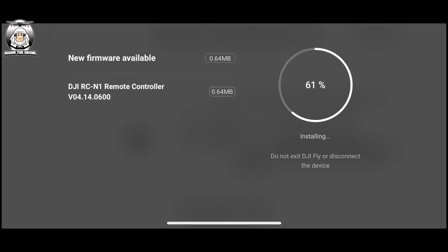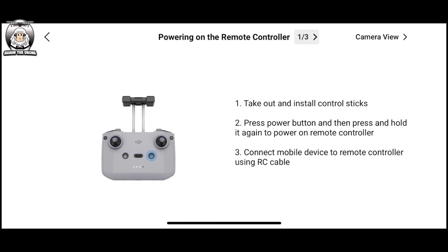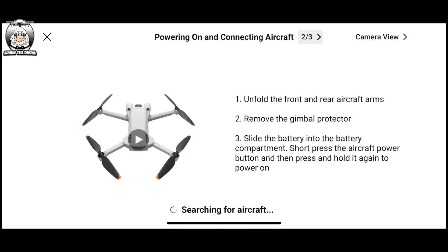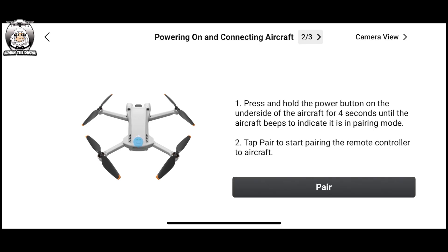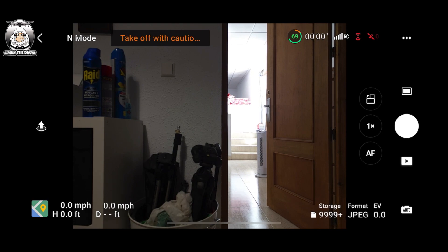All we're doing at the moment is making sure your RC controller has the latest updates. Once it's all updated, you click OK. Now you're actually pairing up your drone with your controller. Like I said, you've got to start all from scratch. It's searching for the aircraft — I'm about to turn on the drone. It says 'unable to connect to aircraft,' so we go through the pairing procedure: press and hold the on button on the drone itself for four seconds. It will then connect — usually it works straight away. There it's already connected.